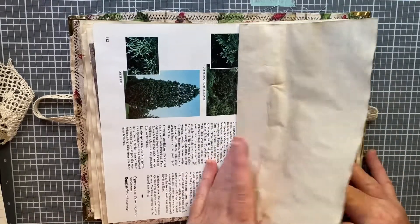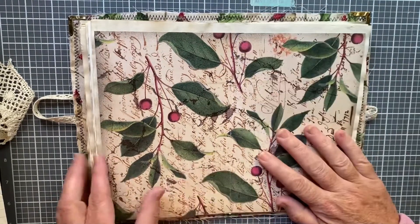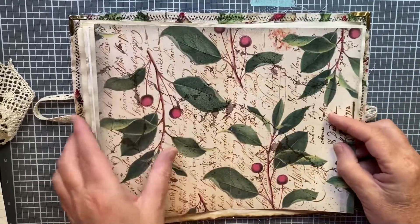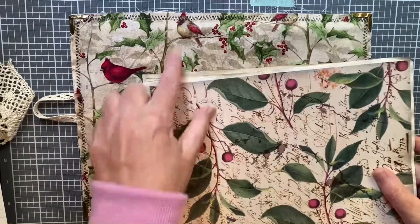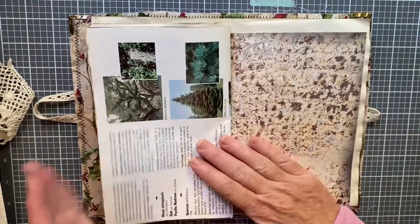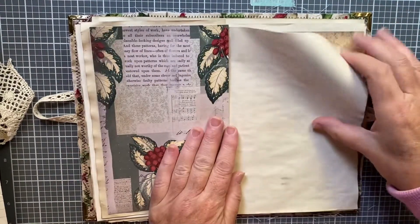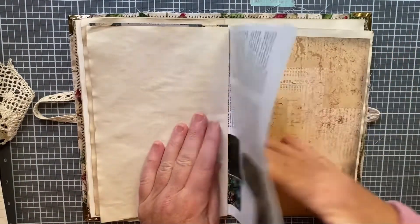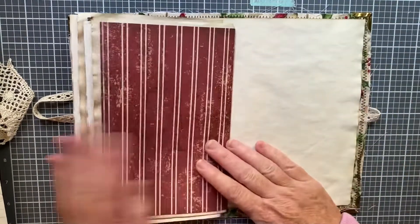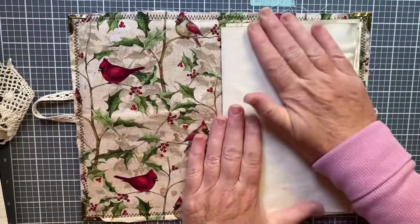More coffee-dyed paper over the pretty paper, then the second tree page, more coffee-dyed paper, and then this is going to be my center piece — I thought it would look really fabulous. It goes like that, so it'll look really pretty as the center against the cover. The other half mirrors the same layout: coffee-dyed paper, the tree paper, this paper, more coffee-dyed, and then the other half of that super pretty center sheet.